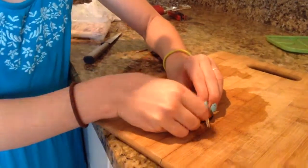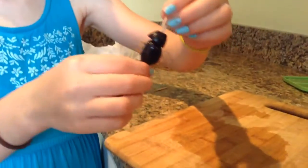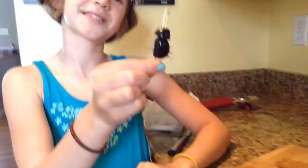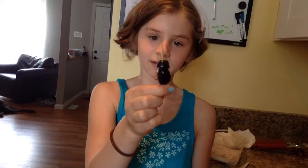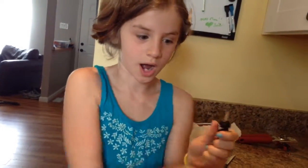And there you go — little beetle! You can also use this to stick it into a dinosaur or something; they're really cute little things. I'm going to take out one of his legs — wah-ha-ha — and eat it.